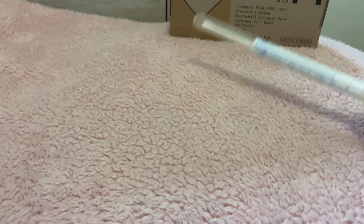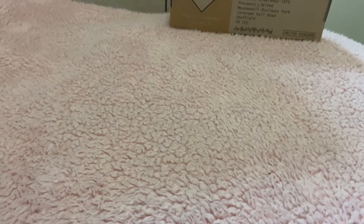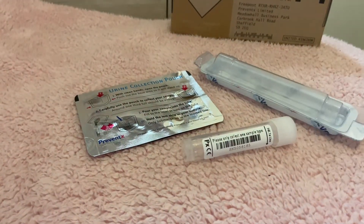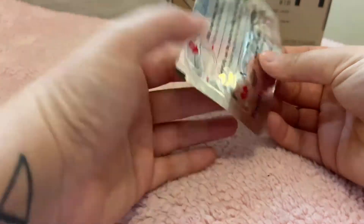If you have a penis, things are slightly different. Your sample will need to be collected in the form of urine. In your test pack you will find a box with a mould for your sample pot, a sample pot, and a urine collection pouch. We recommend using the urine collection pouch as the sample pot is fairly small.